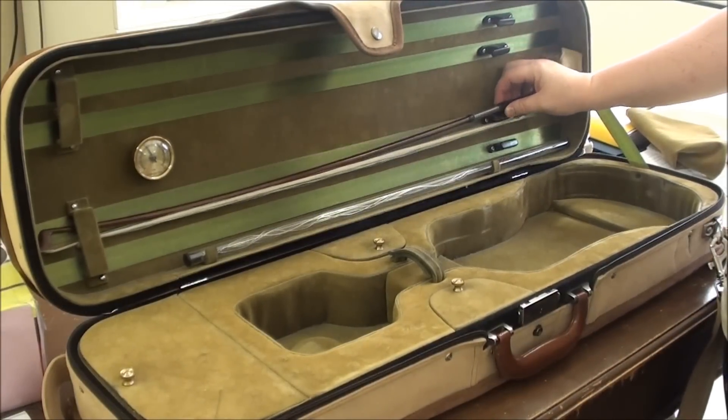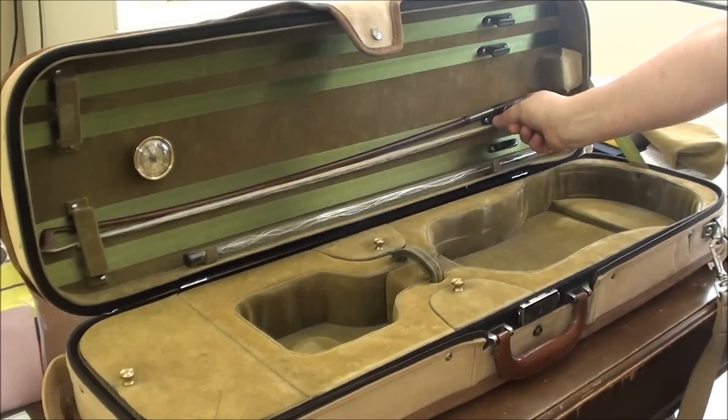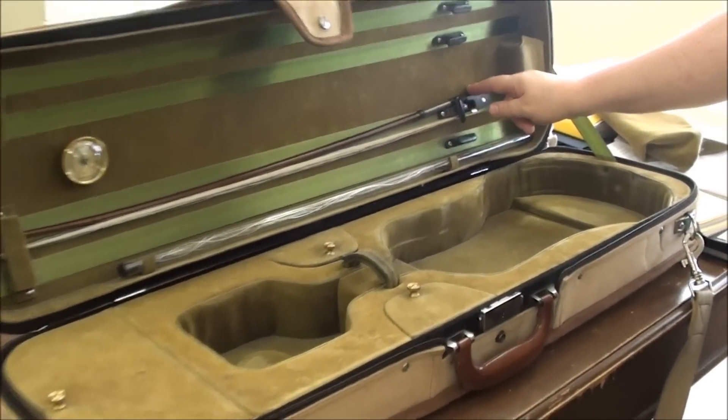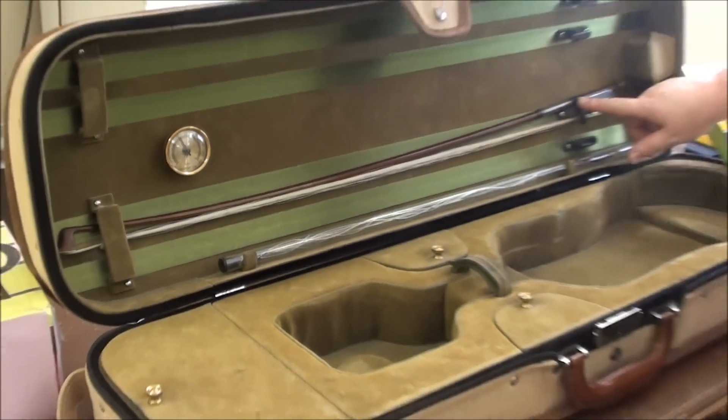You stick it in. Usually there is a cover to protect the tip, and you're going to latch it in at the frog. The tip is usually a secure permanent holder and the latch is at the frog.